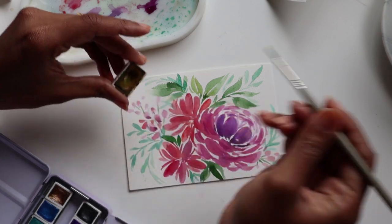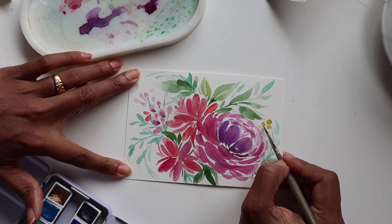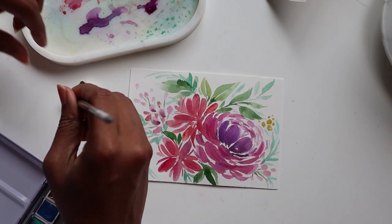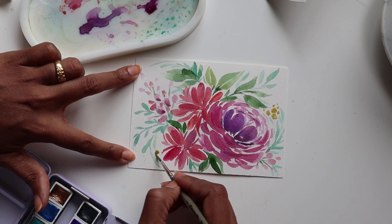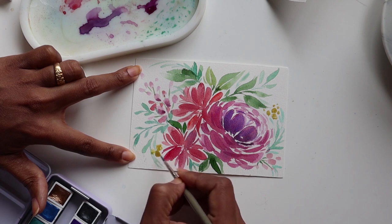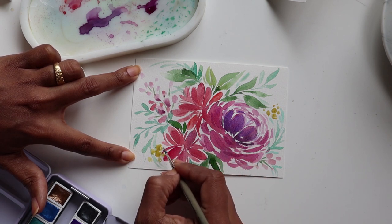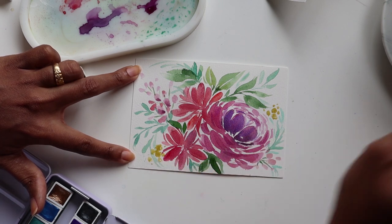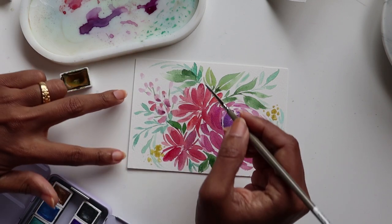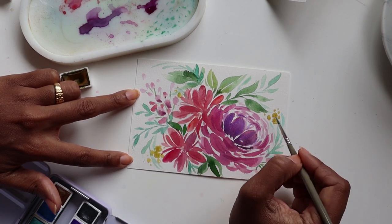To finish, I want to add little berry-like details using the yellow ochre, just to give a nice split of color. I add them very roughly in a couple of areas, taking off some water so I can get that nice loose effect. One more area very lightly and loosely — perfect.